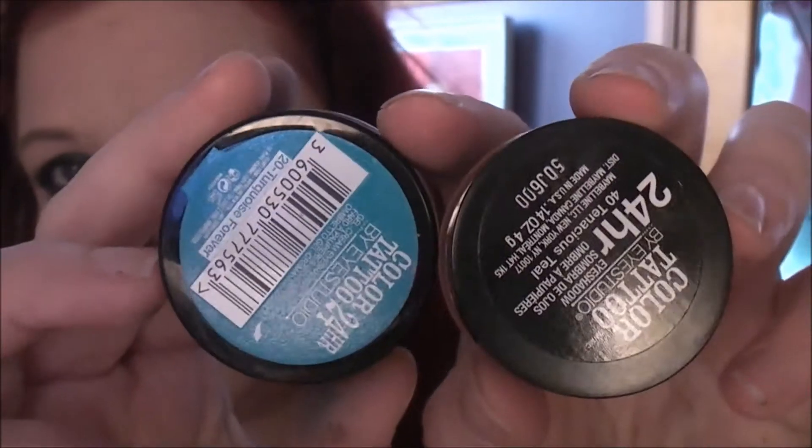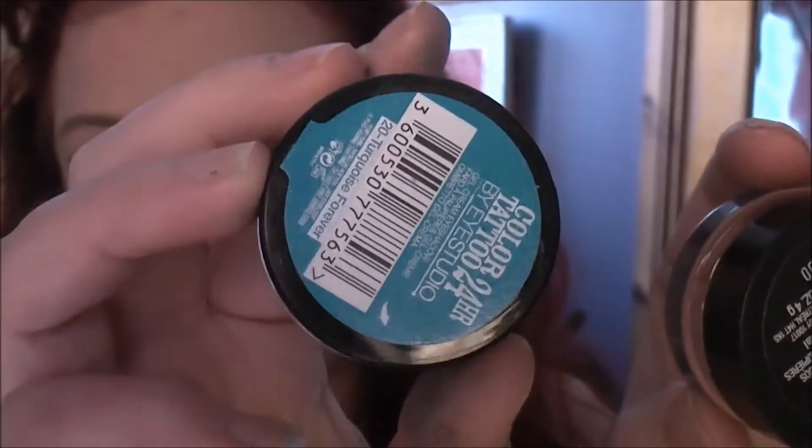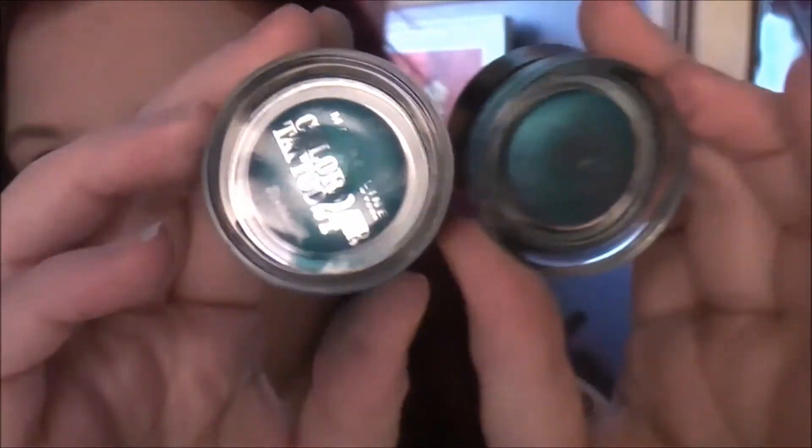The next one I'm going to show you is this one that I got from Sue from The Real Brits of NY. I'm so grateful for this because I'm obsessed with teal. This one is Tenacious Teal. Now the packaging is slightly different from the American ones — the lids in the UK have the actual colour on them. This is slightly smaller because the lid is too small to fit on the other glass jar — I only realised that because I tried to put the wrong lid on.